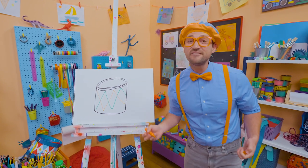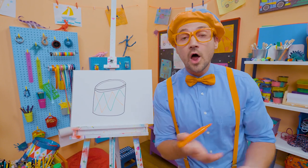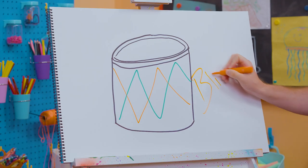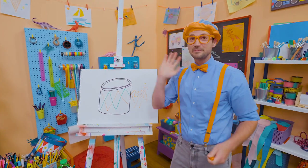That was really fun! If you had fun drawing with me and wanted to draw some more, all you have to do is search for my name. Will you spell my name with me? Ready? B-L-I-P-P-I. Blippi! Alright, see you again! Bye-bye!